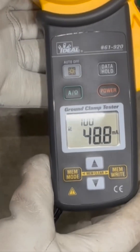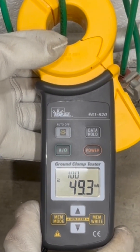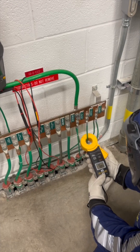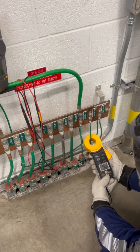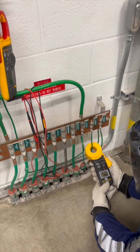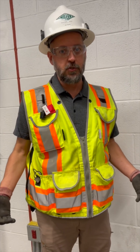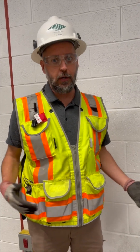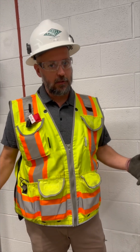We're reading about 48 to 49 milliamps of flow on this ground wire. That's well over 30 milliamps, which is dangerous to the human body and to the heart. So it looks like there is electrical energy in this system even though there is no voltage — we don't have an electrically safe working condition because there's still hazardous energy.